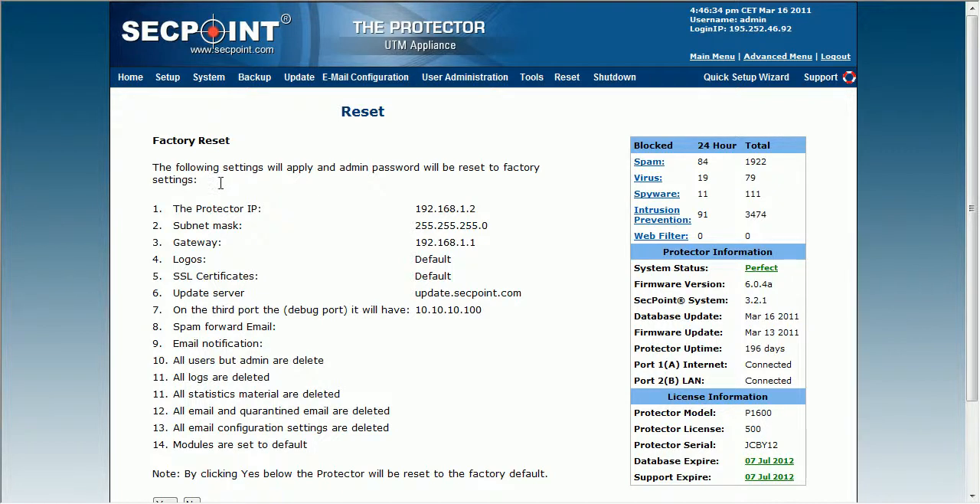You can see some of the areas it will reset, like logos and the gateway, spam forward mail, and other things. For more information please visit segpoint.com. Thank you.